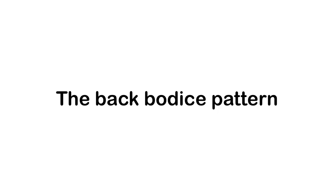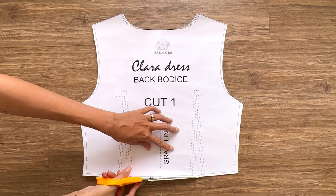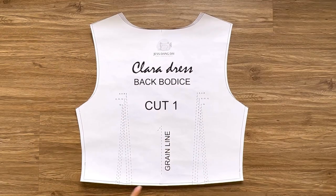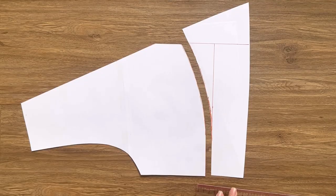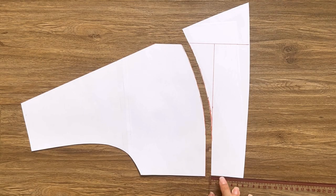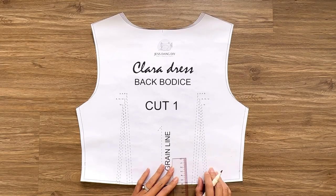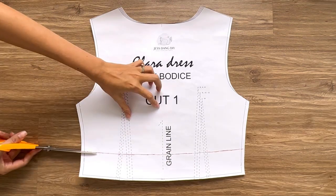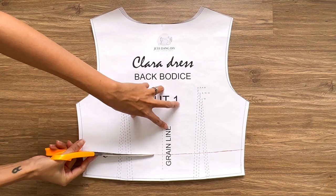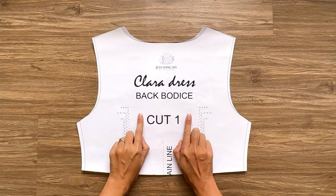To make the back bodice pattern, I use the back bodice pattern from the glitter dress. I cut off the extra at the dart part first to make the ending line nicer. After that, I draw a new line at 6cm above the ending line — 6cm is the length of the waistband at the front bodice I had left before. And we'll have the main back bodice pattern after cutting.